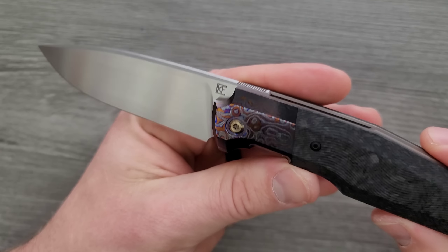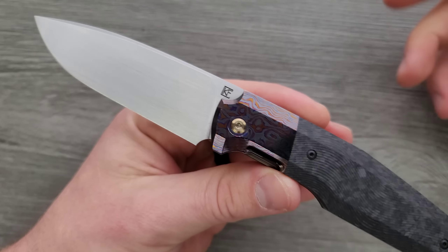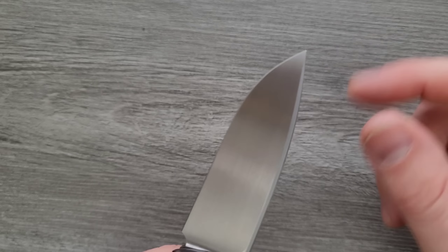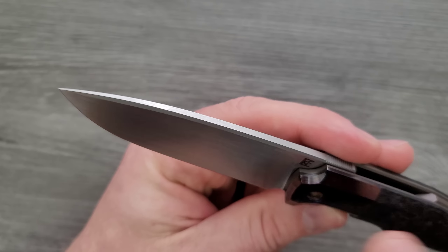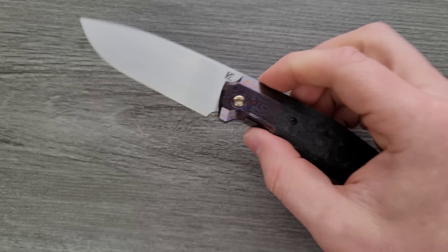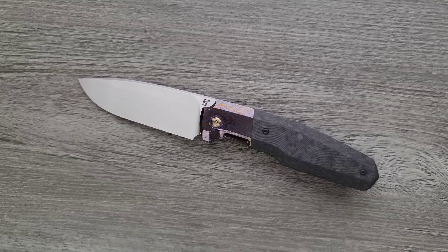Normally I do not like a satin finished blade, and I probably would have still preferred a tumbled finish. But I'll make an exception for a hand-rubbed satin finish where the lines are horizontal — it looks much better, much more consistent, and it makes me feel better about the money I spent. The edge is just stupendous — this will slice, this is a laser beam. It's very nearly fully flat ground and gets very thin behind the edge. M390, well accentuated by the geometry of the blade. I have no complaints — it's a perfect blade.